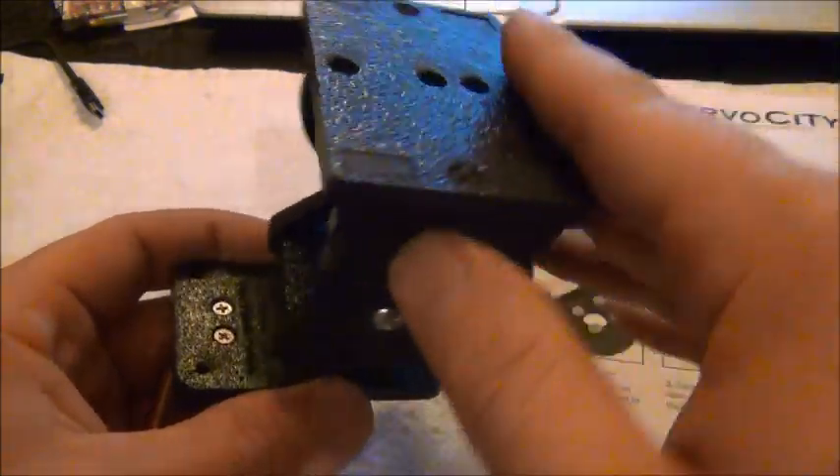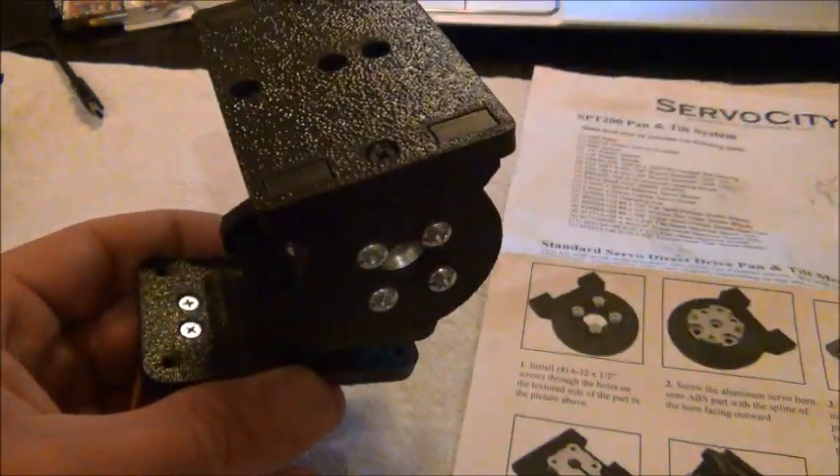It's just a great pan and tilt and it can fit bigger, heavier cameras too, so keep that in mind when you're ordering this from servocity.com. Let me know if you have any questions and I'll be sure to get right back to you.